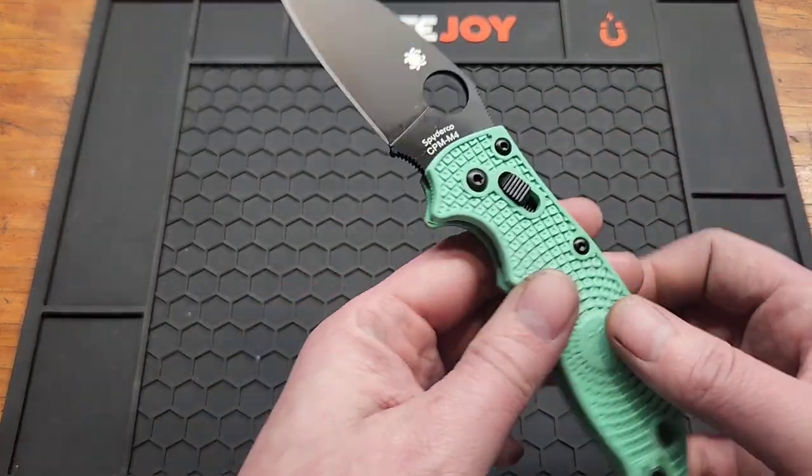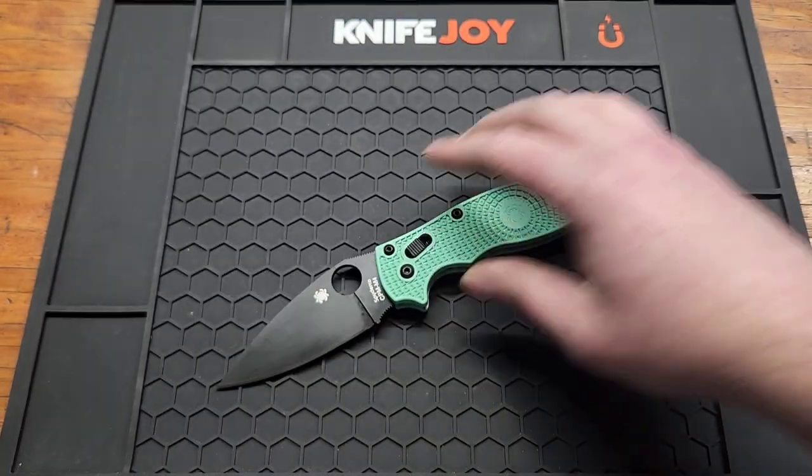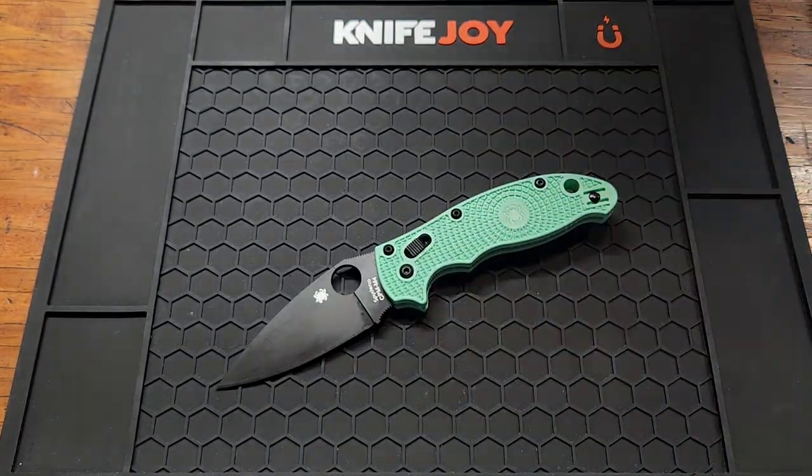Blade stock is 3.2 millimeters, or 0.125 inches. Let's see how it cuts.